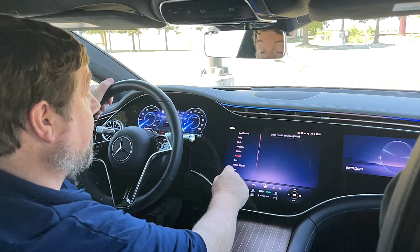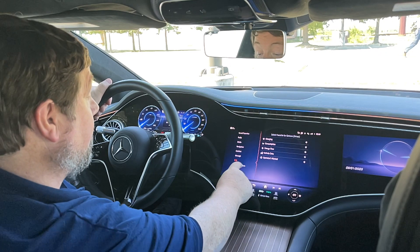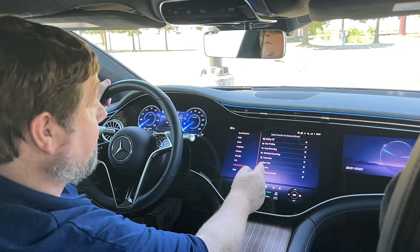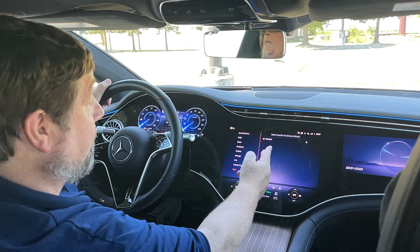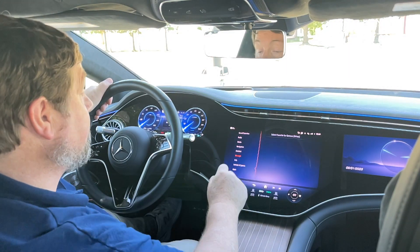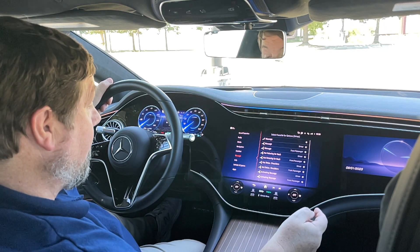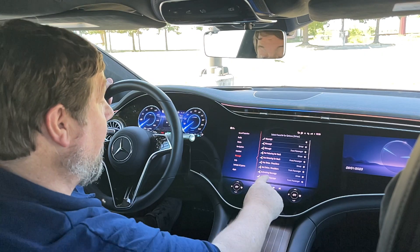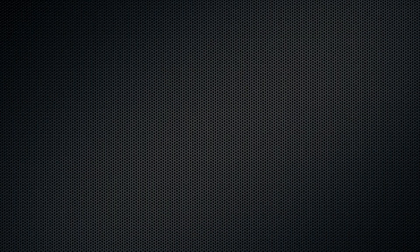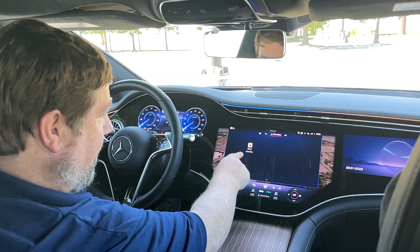You can also choose seat comfort options, a massage, set it to give you information, do some features with the cameras, or turn on the browser. My favorite reason for using this is the massage, and I'm going to program an activating massage for the driver. And there it says: driver activating.